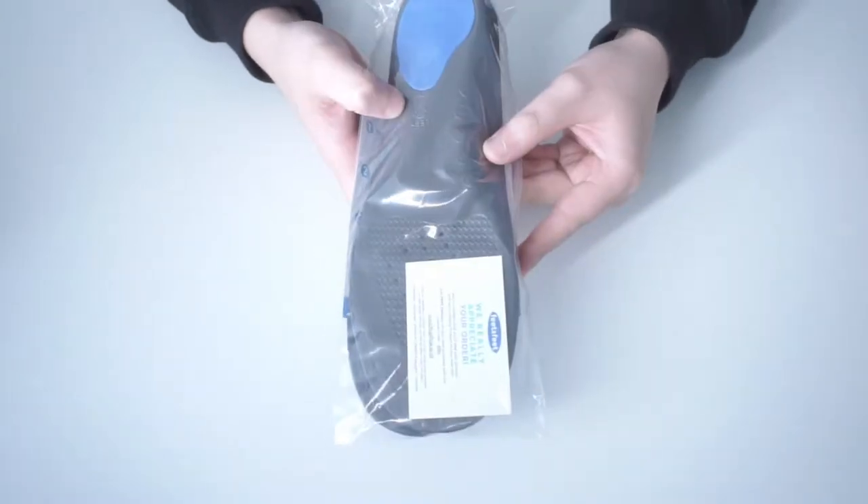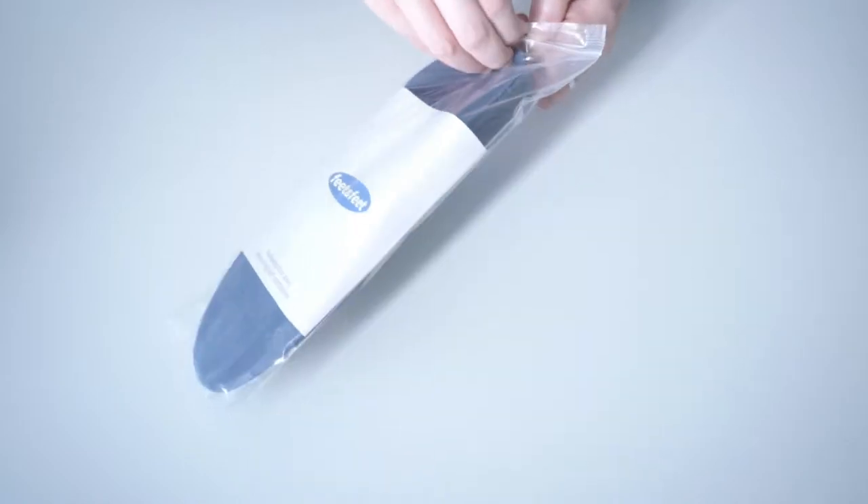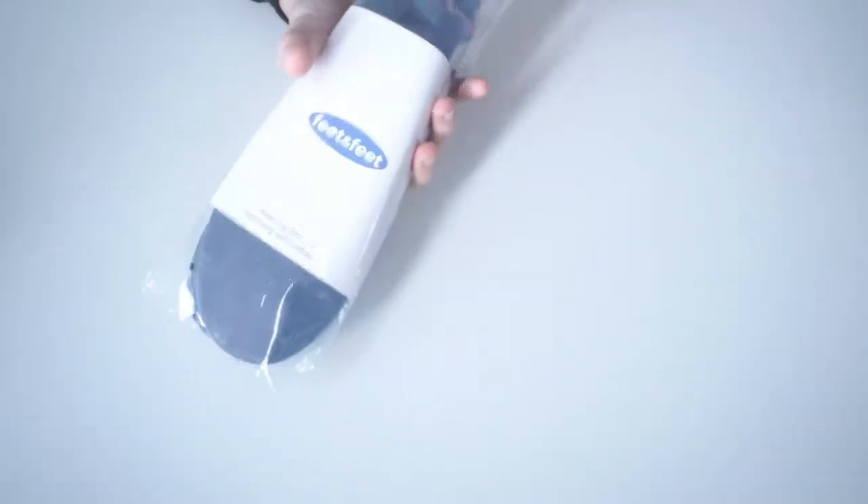Sole Relief Flat Feet Insoles. Walking with flat feet, fallen or high arches, or plantar fasciitis can frequently cause pain and distress.